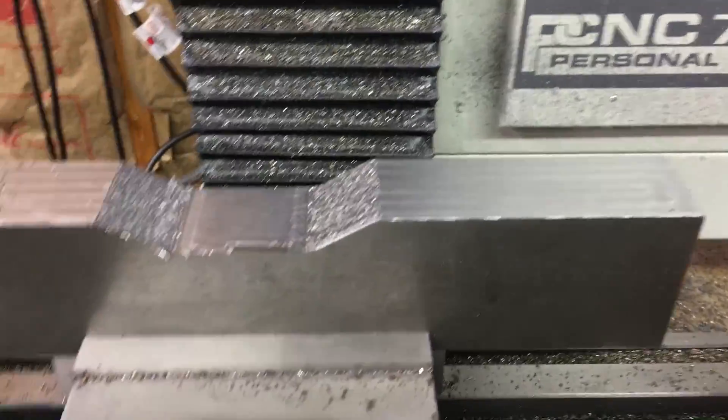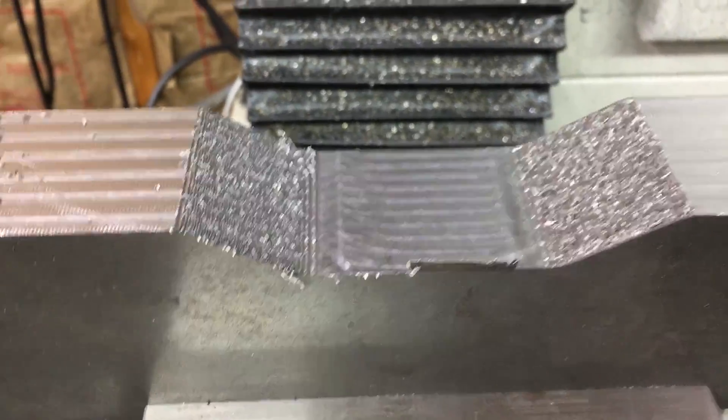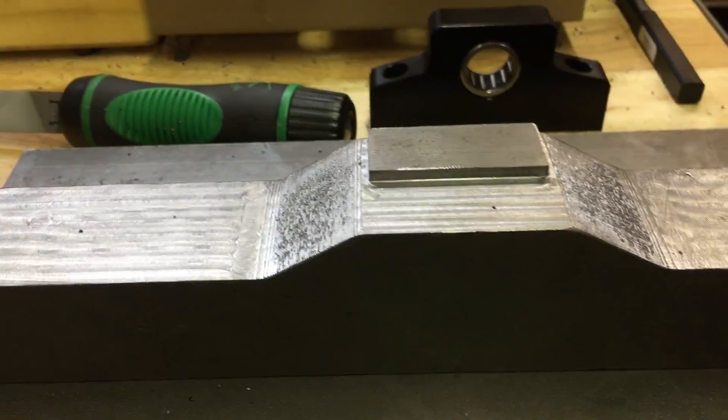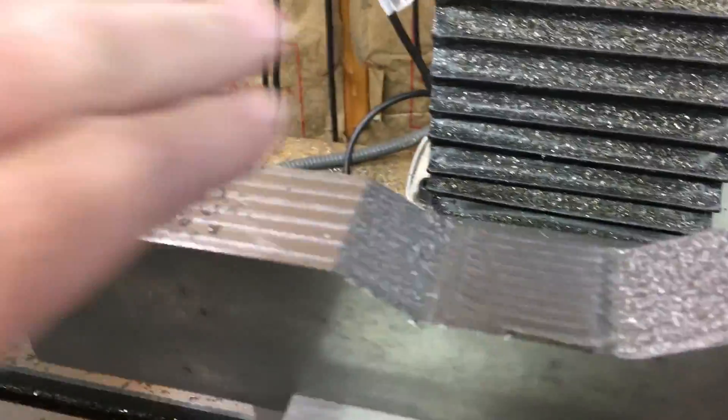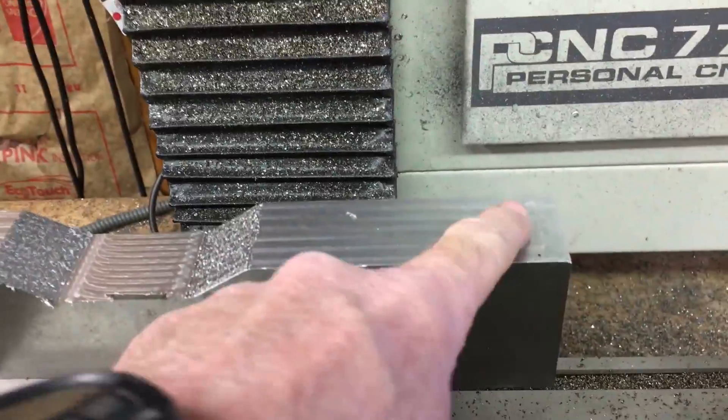The machining for the center part is all done. Now this is the part that will be the opposite die for this top part right here. I'm going to clean that up a little bit and then I'm going to bore the holes.